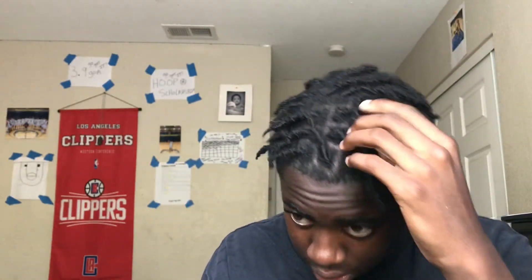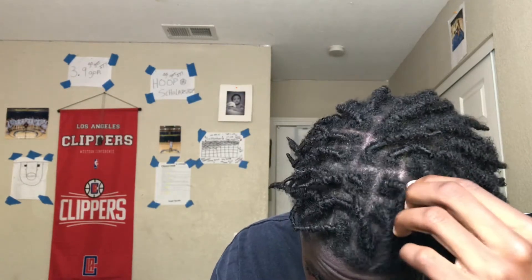Number two is the two strand twist dread method. I'm currently doing two strand twist method — you can probably still see my two strand pattern. Two strand twist method is cool, it does what it does, but it takes kind of longer to dread up because sometimes they unravel.